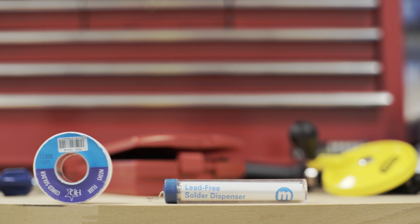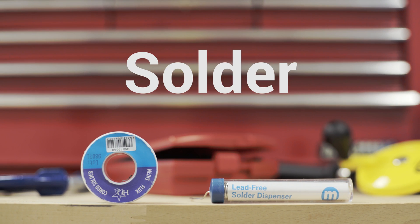You will also need some solder. Solder comes in two different types: there's leaded solder and lead-free solder. Lead-free solder has a slightly higher melting point, so some people find it more difficult to work with. However, leaded solder obviously contains lead, which is a poisonous metal, so you need to be careful about how you handle it.